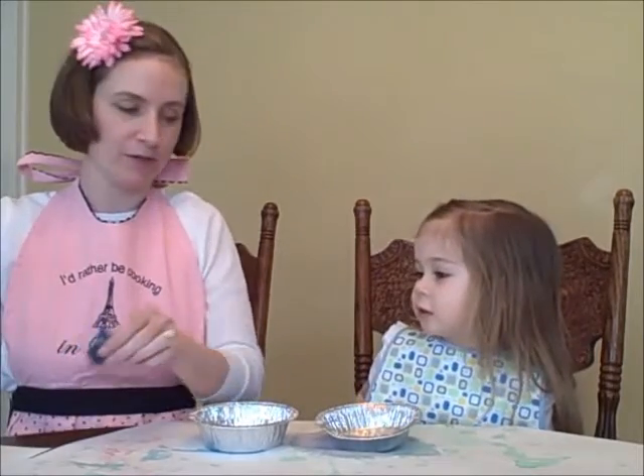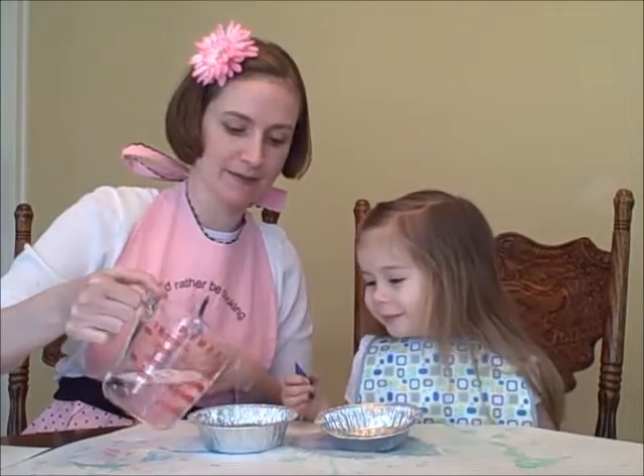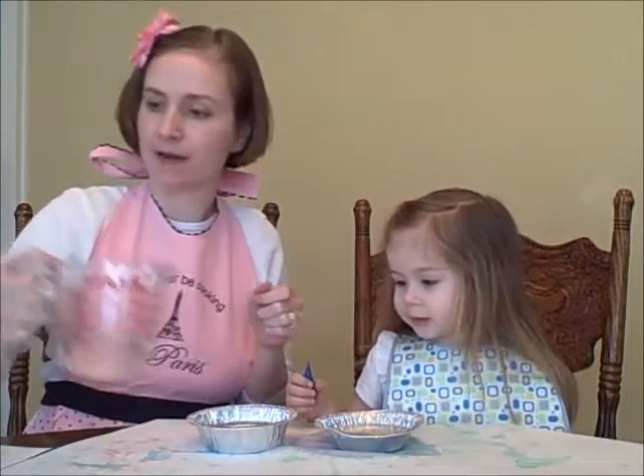Can I pick up a bottle and give it to you? Which color do you want? I want blue. So to do this project we need some water and we're going to pour it into our little pie tins, about halfway full. And then we need a squirt of dish soap.